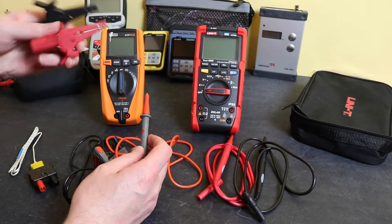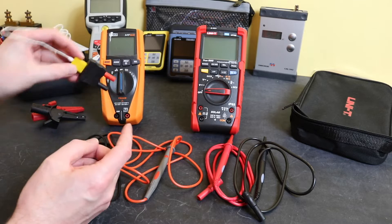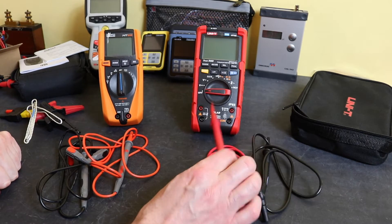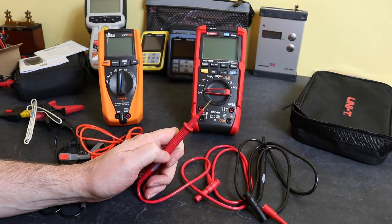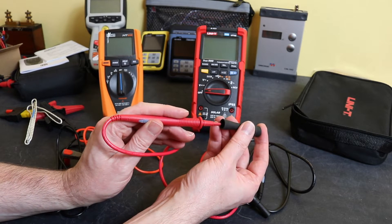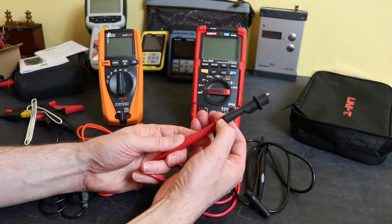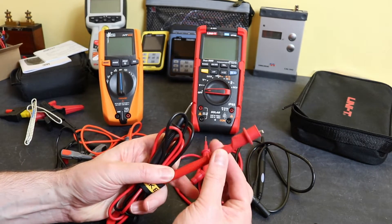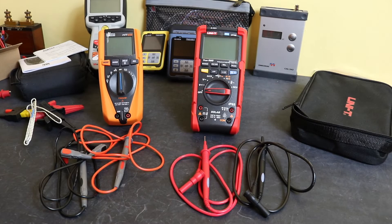You also get prop clips and a thermocouple with the HT65 that you don't get with the UT196, along with the adapter to plug it in. The UT196 does have accessories available separately — Fluke-style accessories with a probe tip connector inside — and they do connect electrically, but mechanically they're not a snug fit around the probe tip, unlike on a genuine Fluke lead where everything fits tightly.